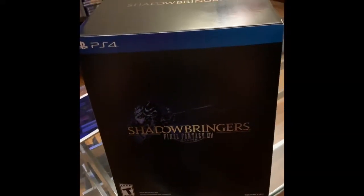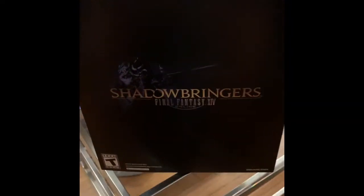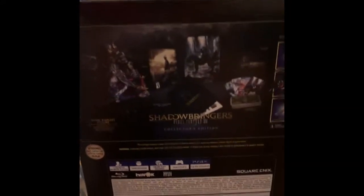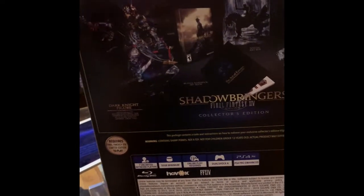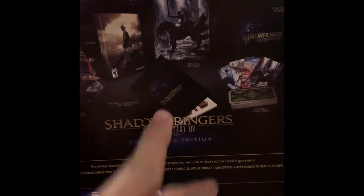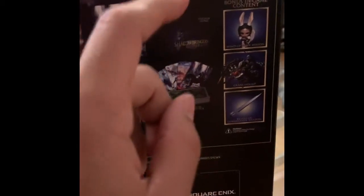I finally got it in the mail — this is the Collector's Edition for Final Fantasy 14 Shadowbringers. Let's take a look at the back. This is all the extra content that comes with the Collector's Edition: you have the Dark Knight figure, the special art box, the cards, the art book, the game itself obviously, and a sticker cling.